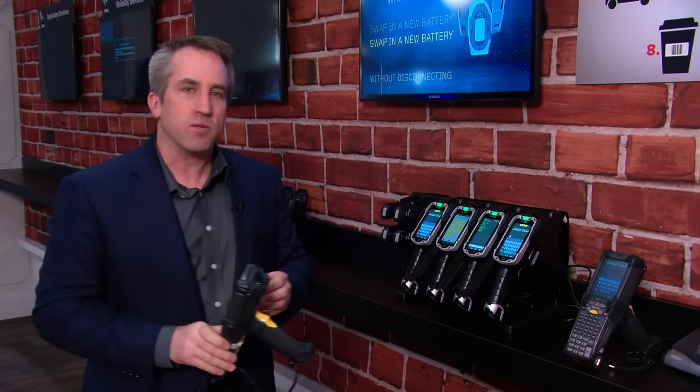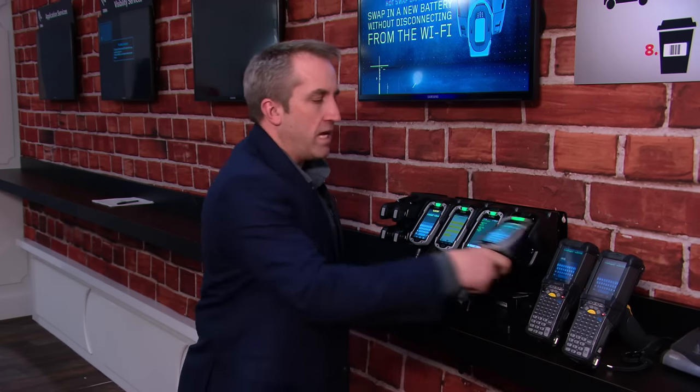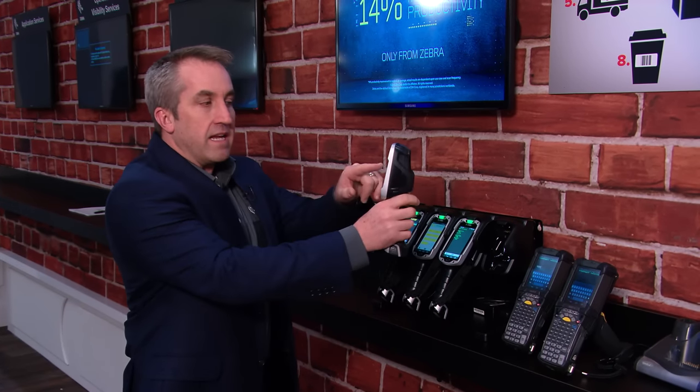Now, we looked at that and realized there's a better way, and in doing so we came up with the TC8000. One of the things that's fundamentally different is the scan angle and the screen are in the same plane, so I can scan and verify without going through the extra motions. The reason that's important is we can save, on average, 14% out of a warehouse.